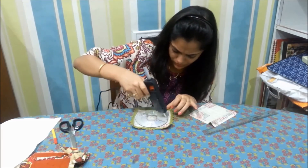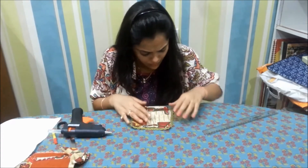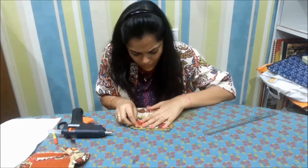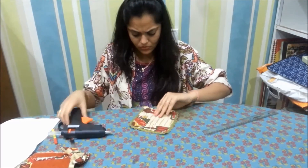Paste the other square over it and we are almost done with this.